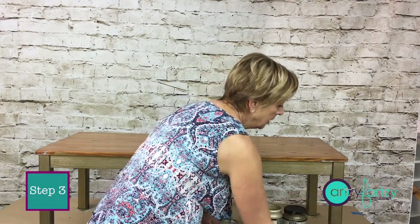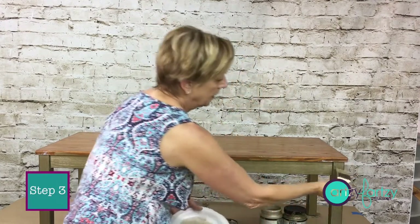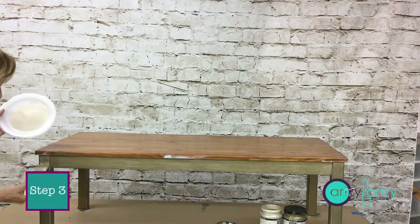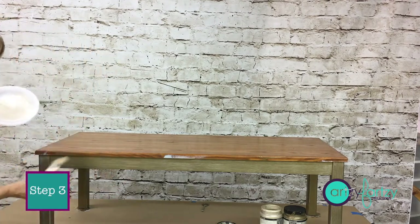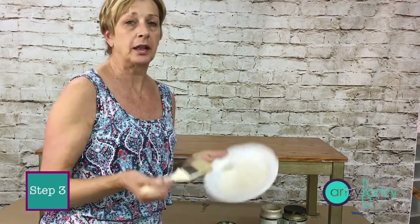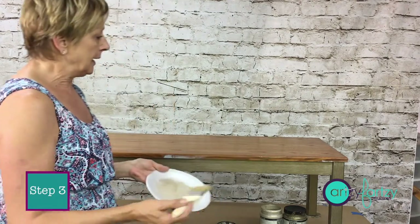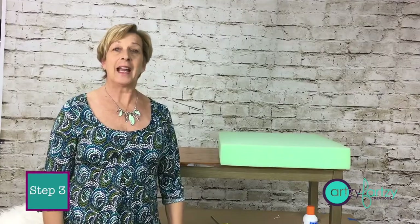Just brush it on very lightly across the surface. If you get too much on, take a clean brush and feather it out. I'm going to use very little paint — you don't really have to buy a whole quart. Go up and down the leg back and forth very lightly just to get enough on there to give it another color. This will take all of five minutes.